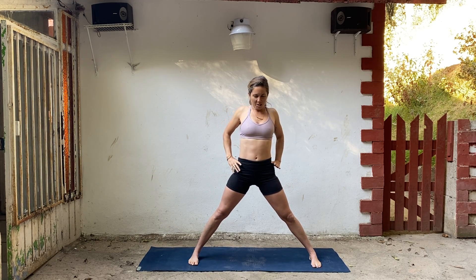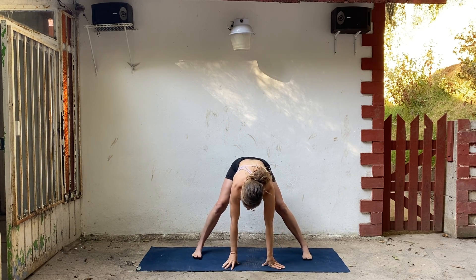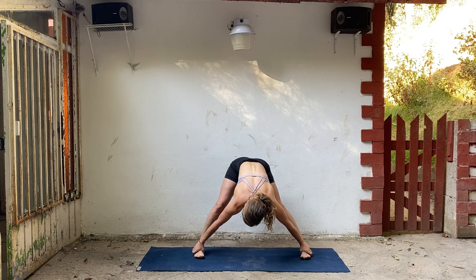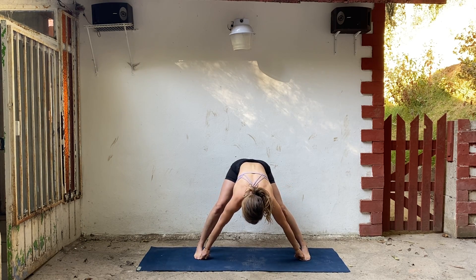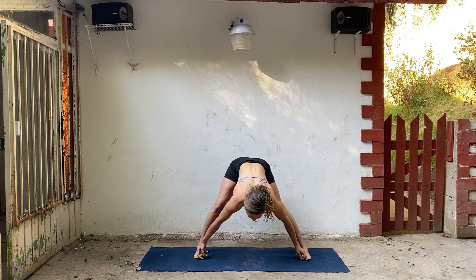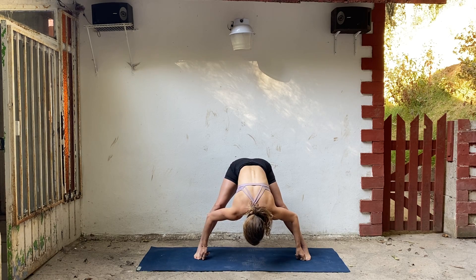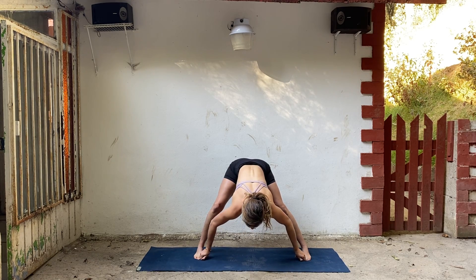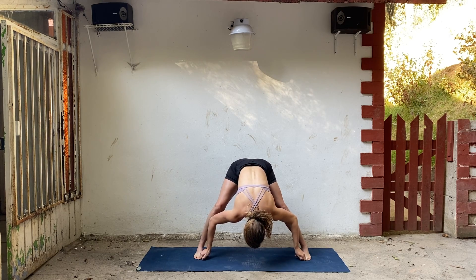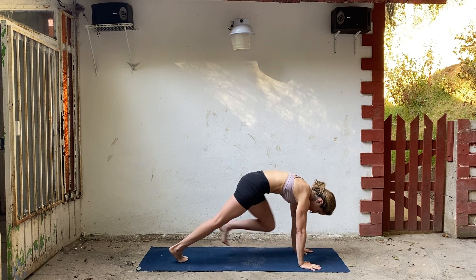Inhale, bring yourself up. Drop your arms. Pivot your feet so they're parallel. Bring your hands onto your hips. Shoulders back, chest lifts. Exhale, start to fold. You can drop your hands — grab for your ankles, shins, outsides of your feet, or big toes. Try to open your chest. You can also use blocks under your hands. Breathe in and breathe out. Inhale, lengthen your spine. Walk your hands forward, frame that left foot. Step back into plank.